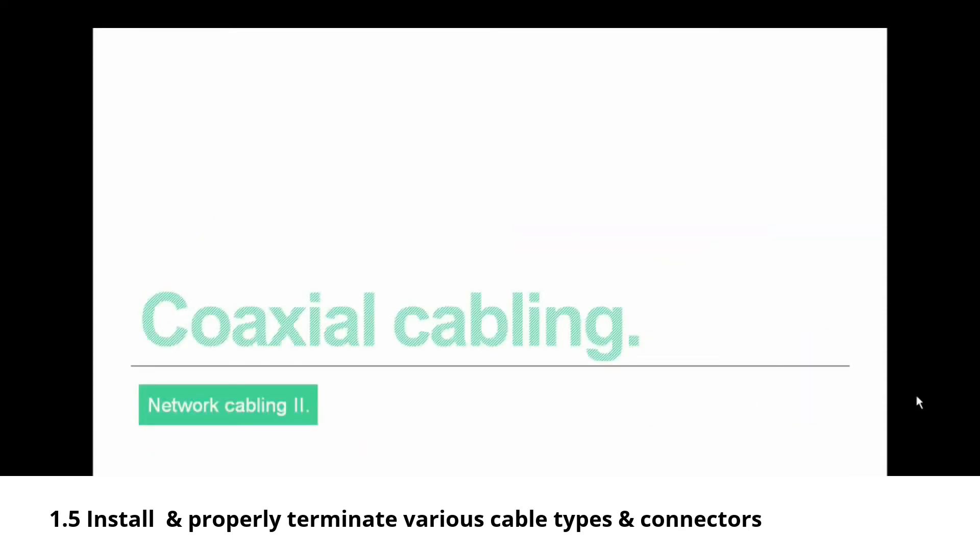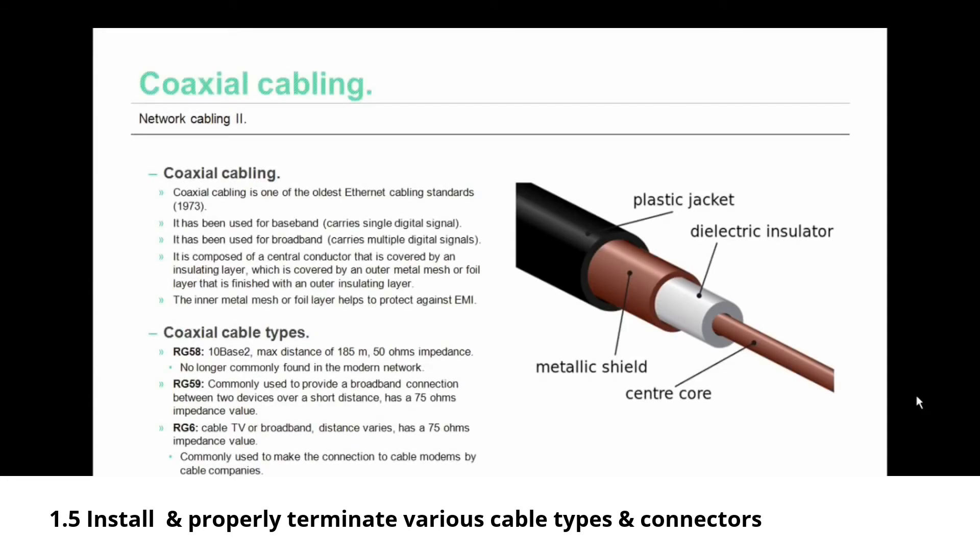Now let's talk about coaxial cabling. Coaxial, or coax, cabling is one of the oldest ethernet standards for network cabling, standardized in 1973. It's been used for baseband — carrying just a single digital signal — and for broadband, carrying multiple digital signals. It is composed of a central conductor covered by an insulating layer, which is covered by an outer mesh or foil layer, finished off with an outer insulating layer. That inner metal mesh layer helps protect against EMI.